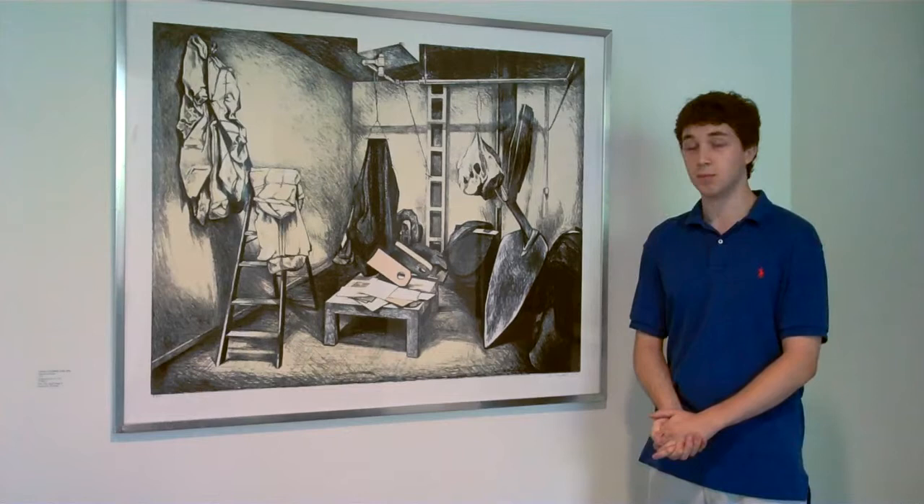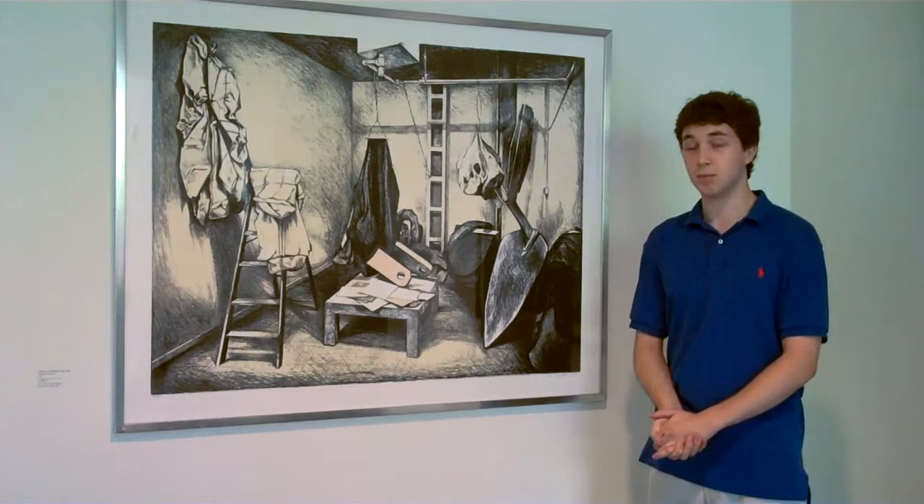Nesbitt himself is known as a realistic painter. He often worked from photographs he took, and he is probably best known for his series on flowers.